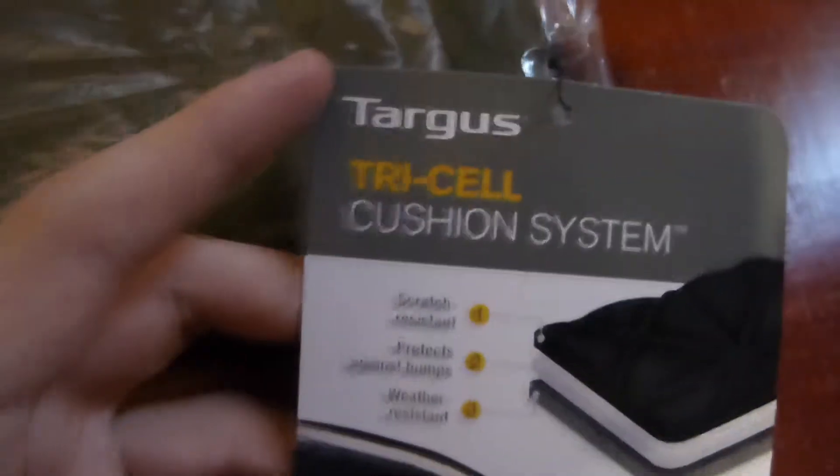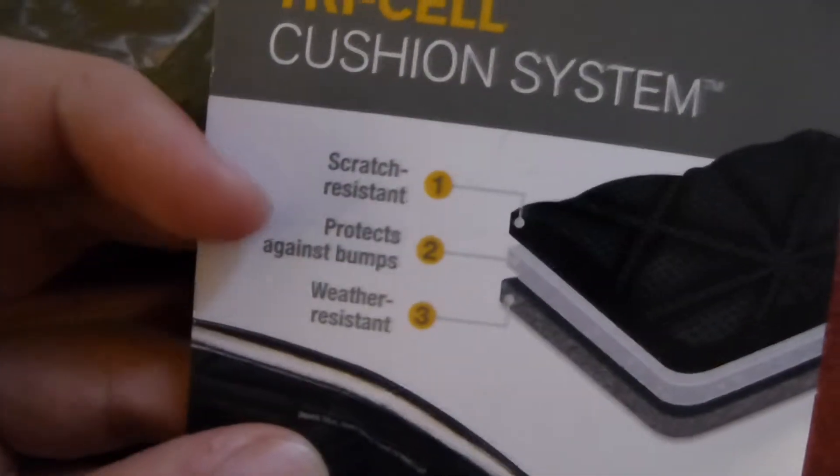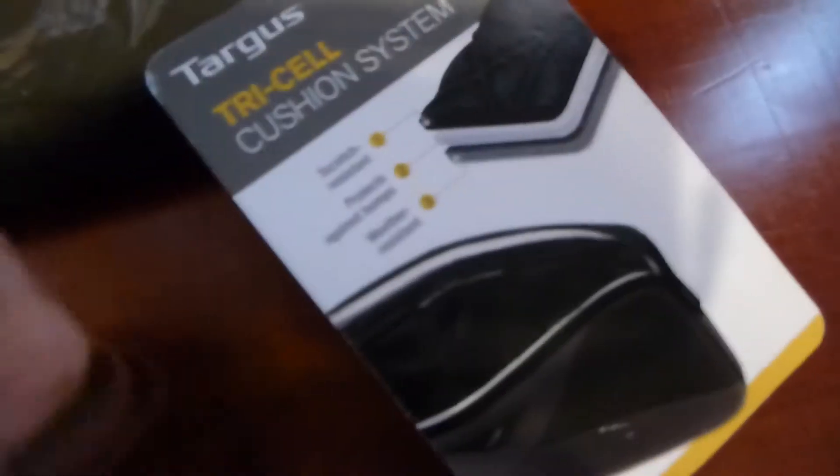Let's take a look at the features real quick. Targus Tri-Cell Cushion System, Scratch Resistant, Protects Against Bumps, and Weather Resistant. There are a couple of images on it. You know this is legit because it has the tag and the banner on it — it's not a fake Targus.